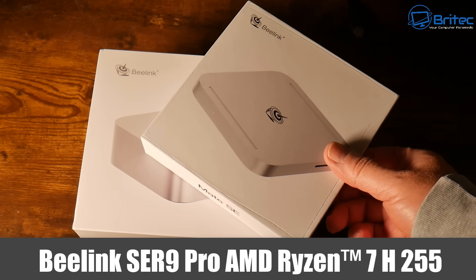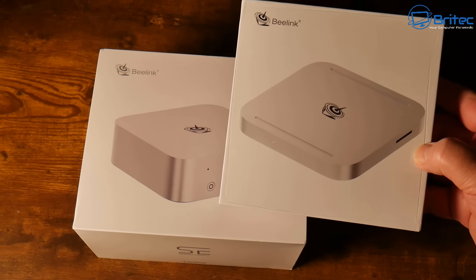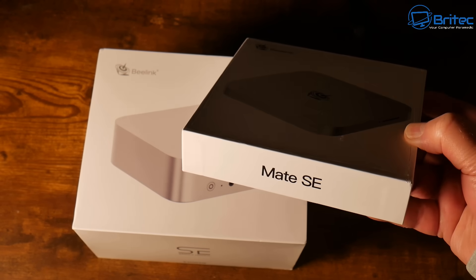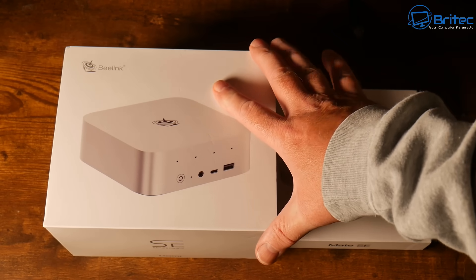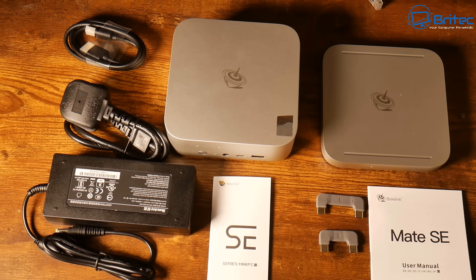We'll take a look at the B-Link SE-R Pro and we're also taking a look at the Mate SE. So if you're looking to replace your aging desktop PC for something smaller that also has plenty of storage, can play your games and also has a powerful Ryzen 7 H255 processor with 8 cores and 16 threads, then this little setup might be for you.